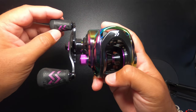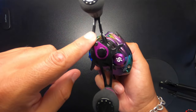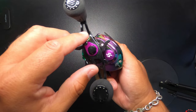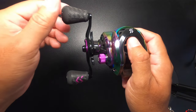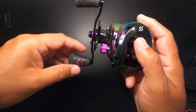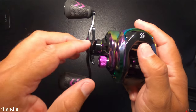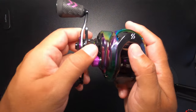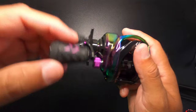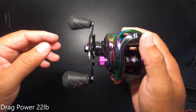One of the things I noticed right off the bat is how the handle and knob feel. The handle is aluminum, which is great when you are combating the wear and tear that saltwater has on our equipment. The knob feels great in your hand and has a slip-resistant texture to it. The knob is also aluminum.